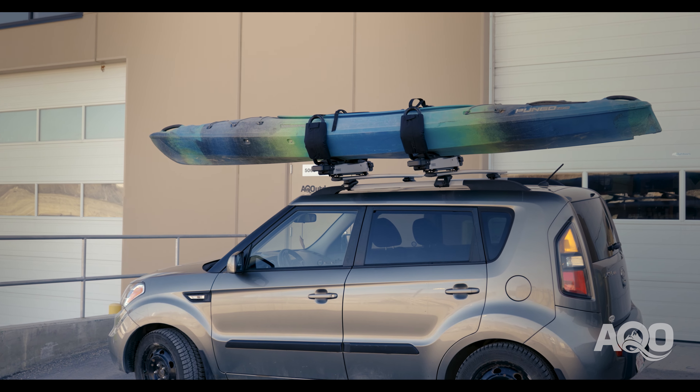To learn more about the Thule Hullivator, check us out online or stop by the shop at AQ Outdoors or Roof Racks Calgary. This is Brian saying thanks for checking in.